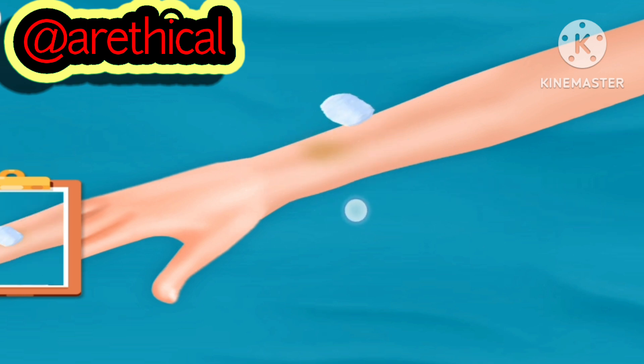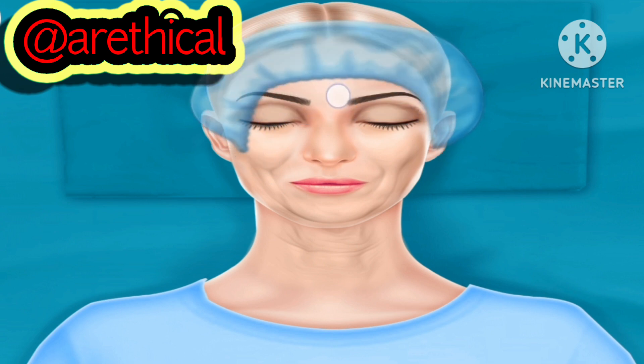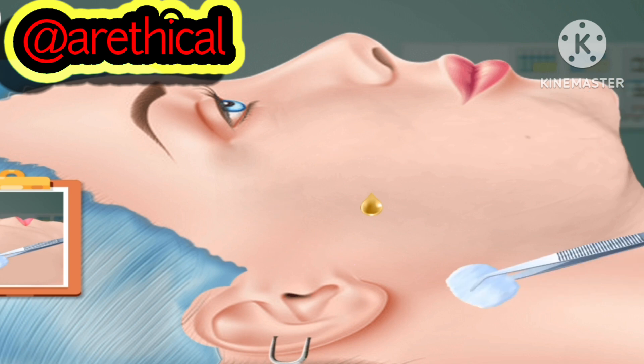Place cotton. Put bandage on it. Put surgical hair cap. Add some drops. Rub it with cotton.